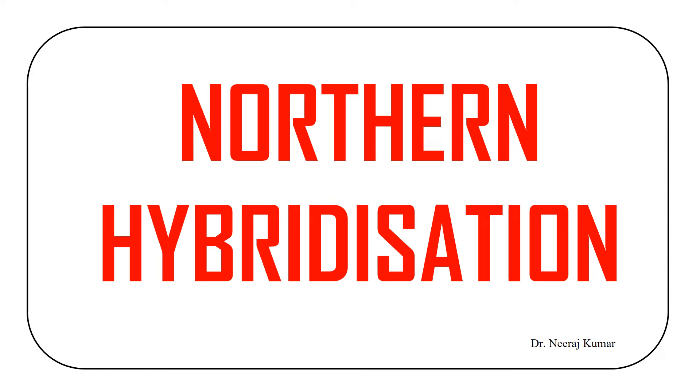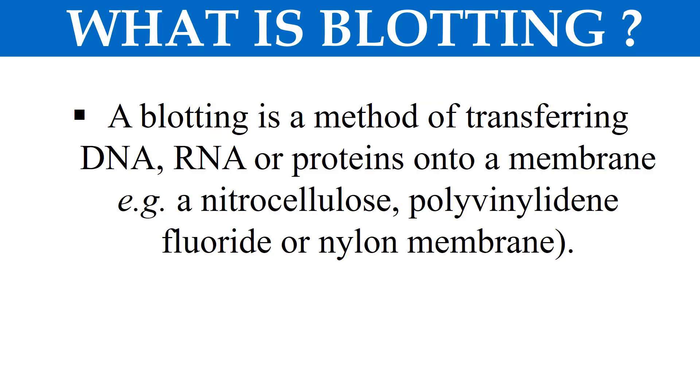Hello everyone, I am Dr. Niraj and today's topic is Northern Hybridization or Northern Blotting. So without any delay, let's start the video. So what is blotting? Because the word blotting is coming in the technique, Northern Blotting.